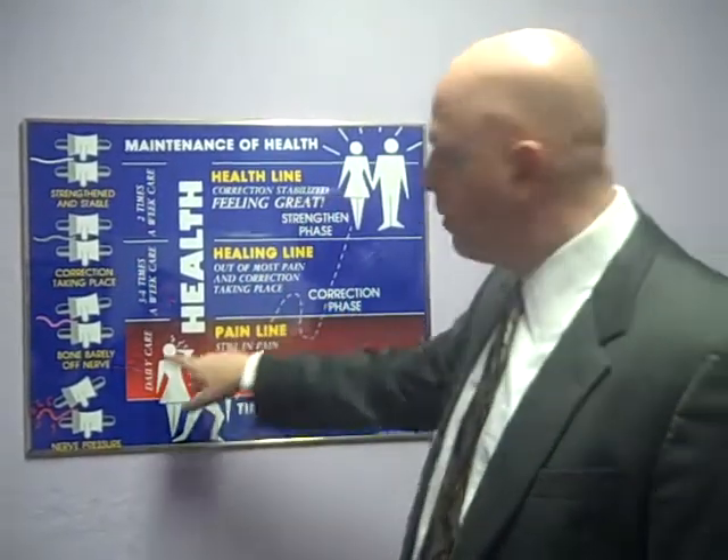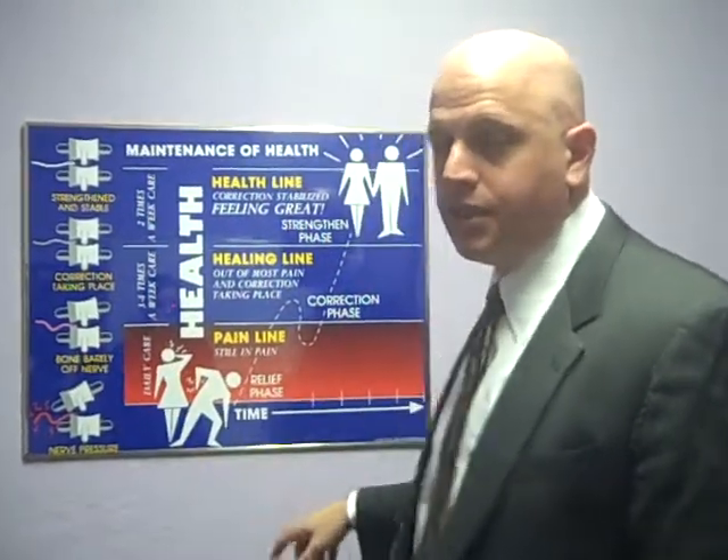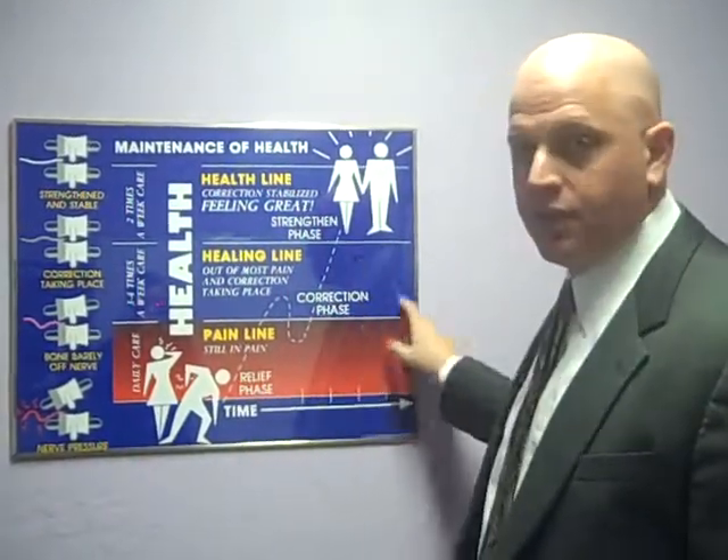Once we do that, though, that bone will just be barely off the nerve, and it's going to know how to retrap it. So it's necessary to go into the correction phase of care.